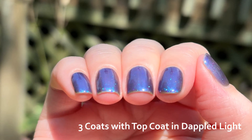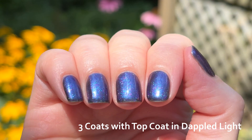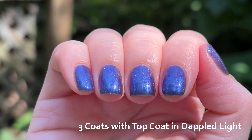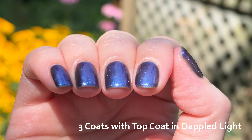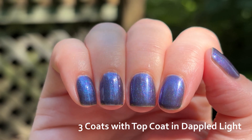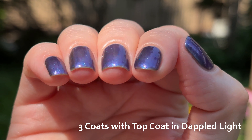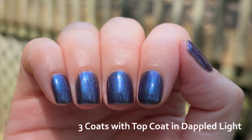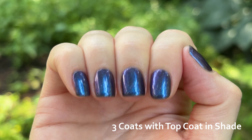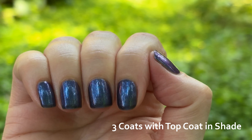I was trying to remember who this polish reminded me of and I finally remembered in the shower — thank goodness for showers, how would any of us recall anything without them? I was thinking of Elvira. I used to watch her late nights on weekends. I know she wore black nail polish for the character, but I feel like this polish would live very comfortably in her nail polish drawer next to the black. This is Elvira's casual look for those times when she didn't want to look quite so formal — it's dark but also fun. I did rewatch her Mistress of the Dark movie about two years ago and it was still campy fun. I can recommend it to anyone who likes a B-movie or just a bit of light-hearted camp.